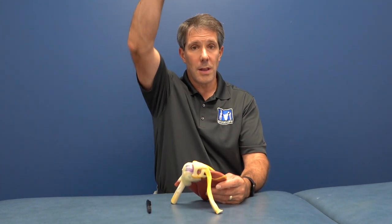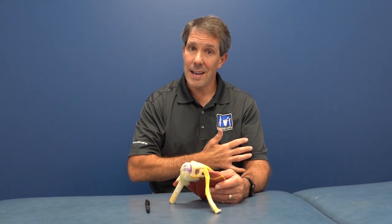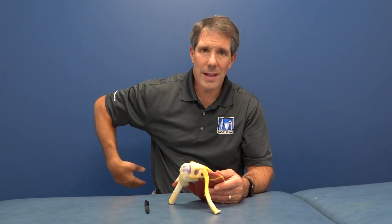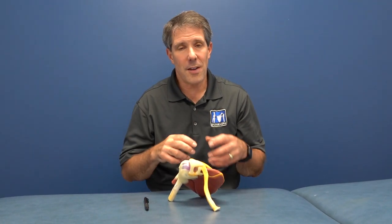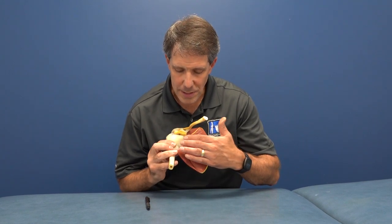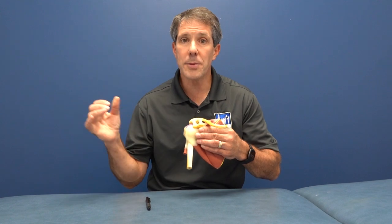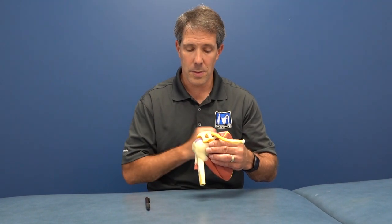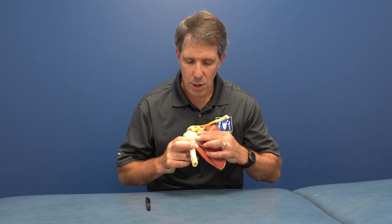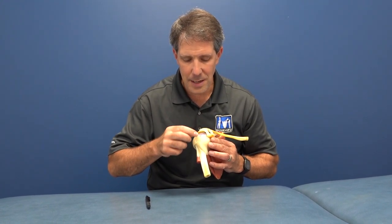The rotator cuff is also very instrumental in moving your shoulder. It does many things: it helps to lift the arm straight up and out to the side, helps to turn it in and out, and helps to bring that arm behind your back. This most inner muscle right here is called the subscapularis — that muscle helps to turn the arm inward. It attaches right over here, and your bicep tendon comes right up in here, goes through this groove, and helps to flex and helps to turn your hand up.